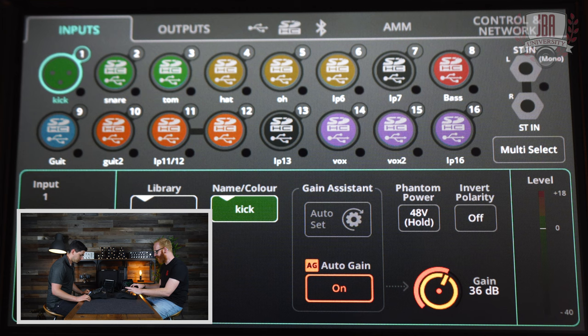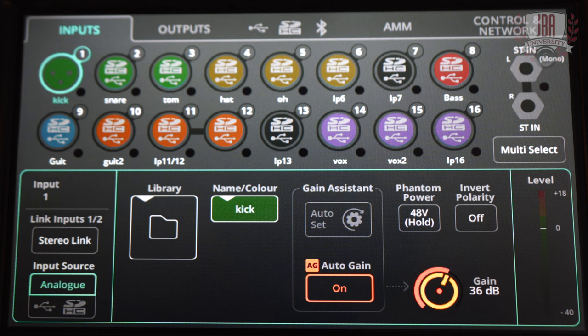So I can stereo link, I can change between analog or USB/SD card, I can name it. And then there's gain assistant, phantom power, input polarity, and gain.